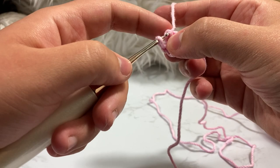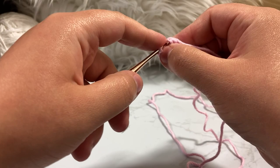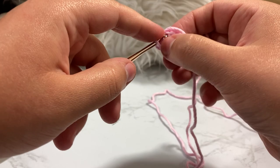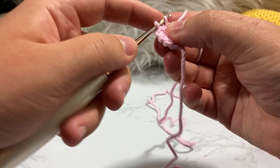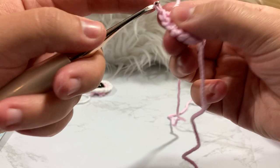Go into the second stitch and increase — putting two single crochet inside every single stitch from the first round, going from six up to 12 because we're doubling them. Keep that tail as if it is part of the front loop you're going through as you work each stitch.